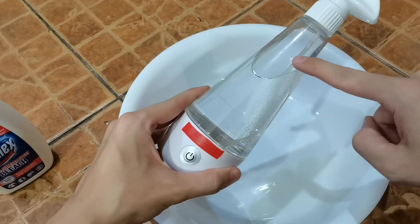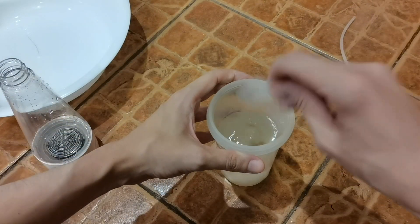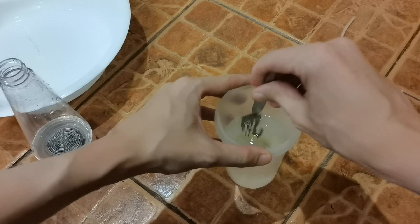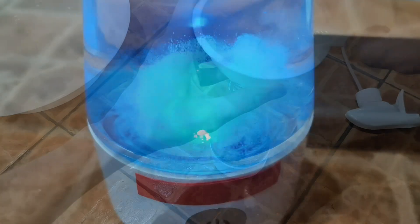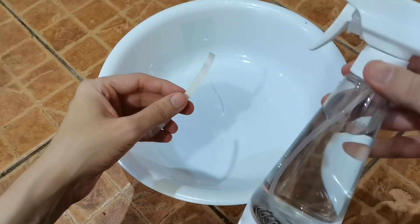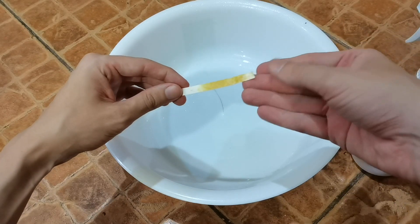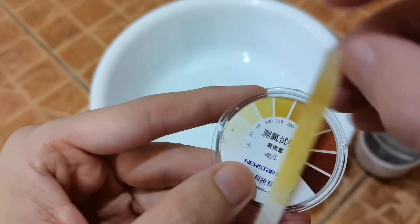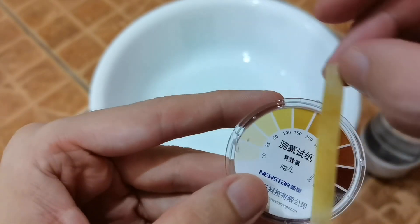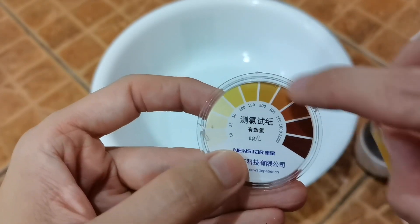Now I'm going to store that solution and make a new one using just half a spoon of salt — 300 ml of water with only half a scoop of salt. After eight minutes, here's the low concentration result. I can see it's already a lighter color, more yellow compared to brown. I would say this is somewhere between 100 and 150. So that's what the low concentration came out to — definitely nowhere near the higher concentration.